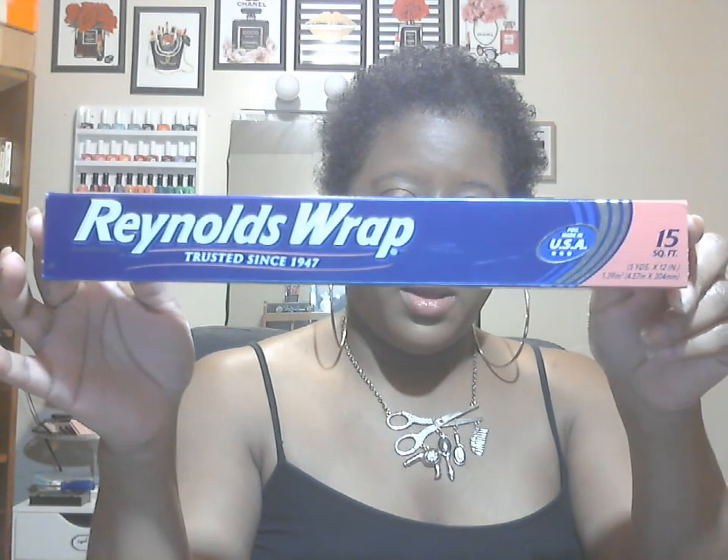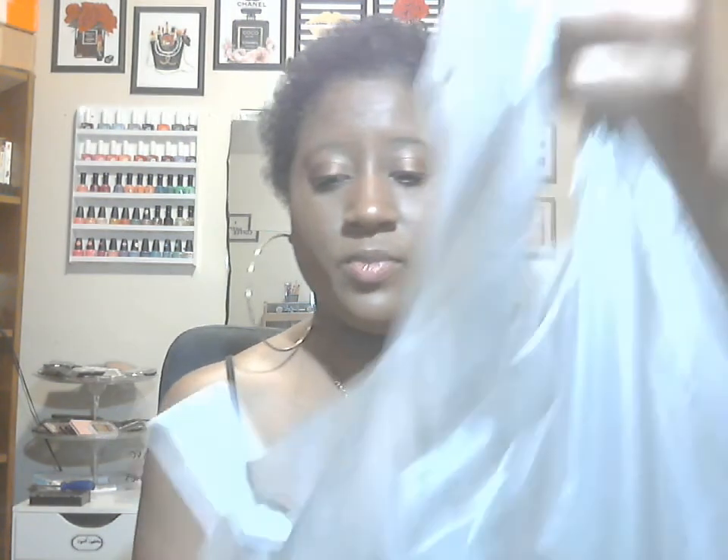Next is some Glad Snack Zipper Bags — it says it comes with 29, which is amazing for a dollar. It did have 22 before, and it's also microwavable safe. Glad is definitely one of the top name brands for sandwich bags, so that is a great deal. I also grabbed Reynolds Wrap Aluminum Foil at 15 square feet — all aluminum foils do the same thing but some are made cheaply, and Reynolds Wrap is definitely the top name brand.